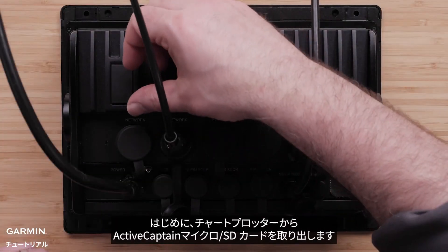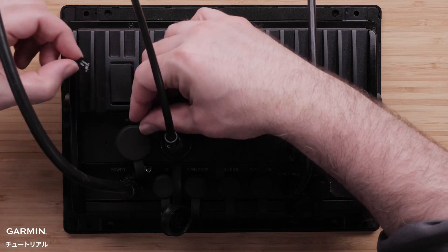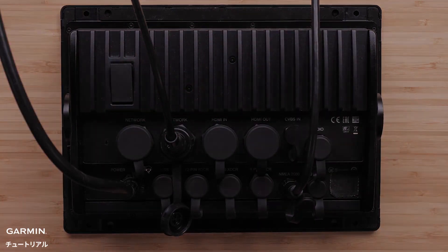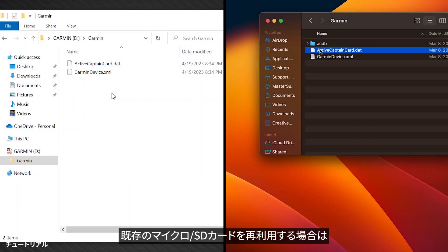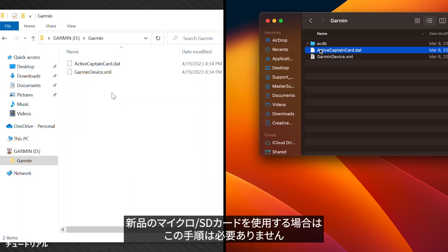First, eject any ActiveCaptain microSD cards from your chart plotter. If you choose to reuse the existing microSD card, the ActiveCaptain DAT file will need to be removed by using a Windows or Mac computer. This step is not necessary if you are using a new microSD card.